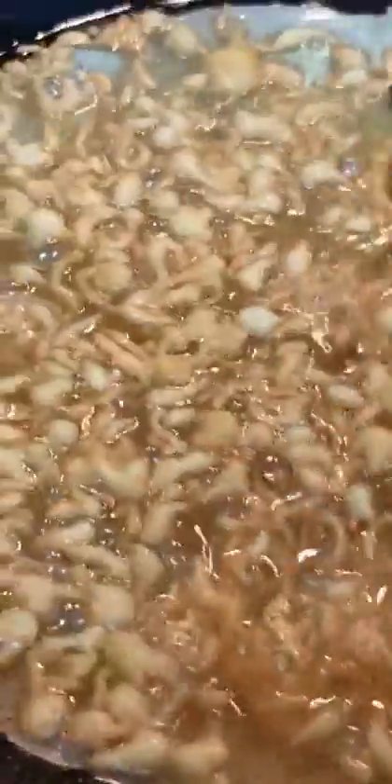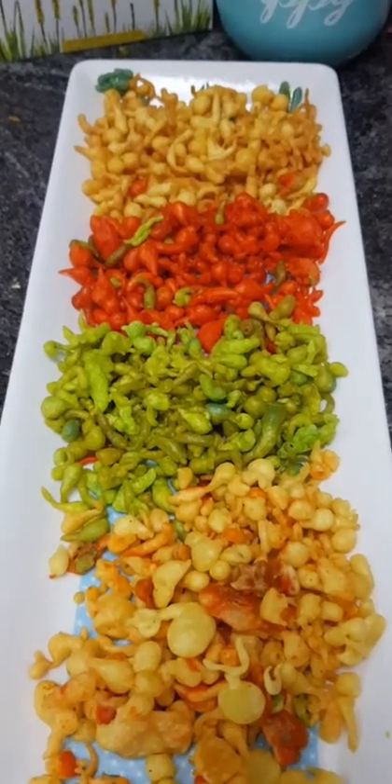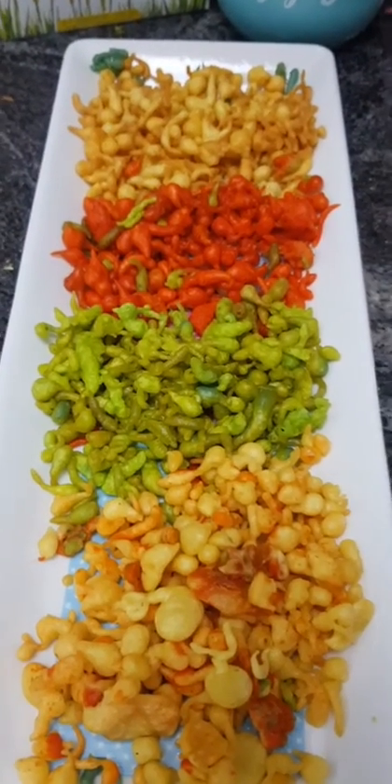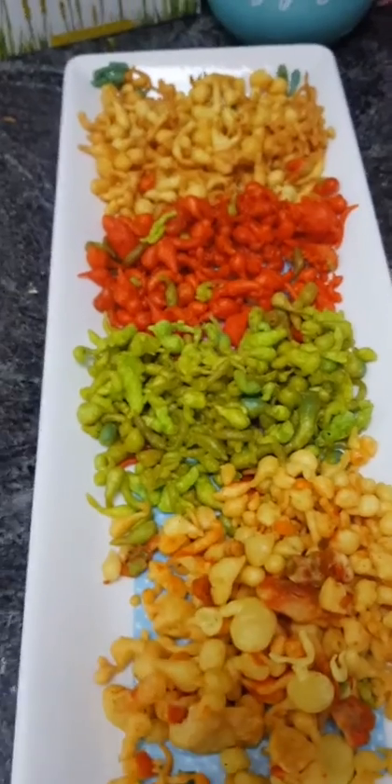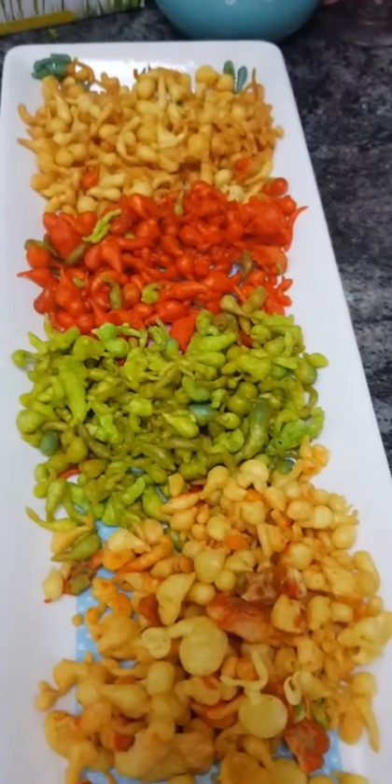Now we are going to remove the fried boondi and put it on a plate. We will fry the rest of the colors as well — blue and all the other colors — frying each batch in the oil until crisp.